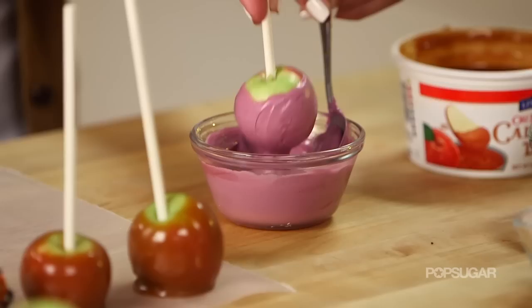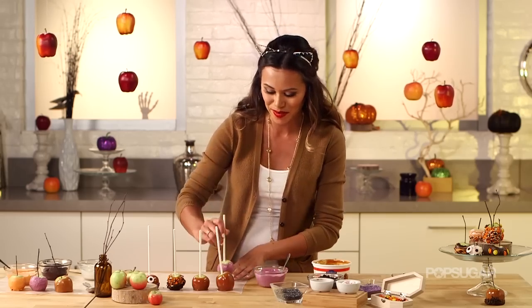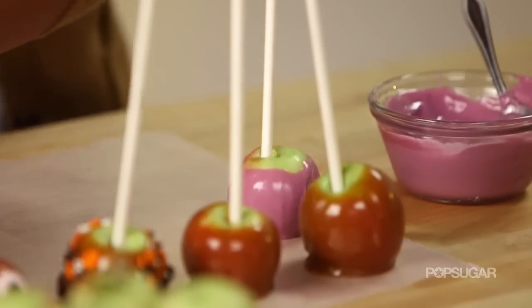I'm actually going to let this one set because I want to drizzle other chocolates on top. So I have one over here that I've already done.